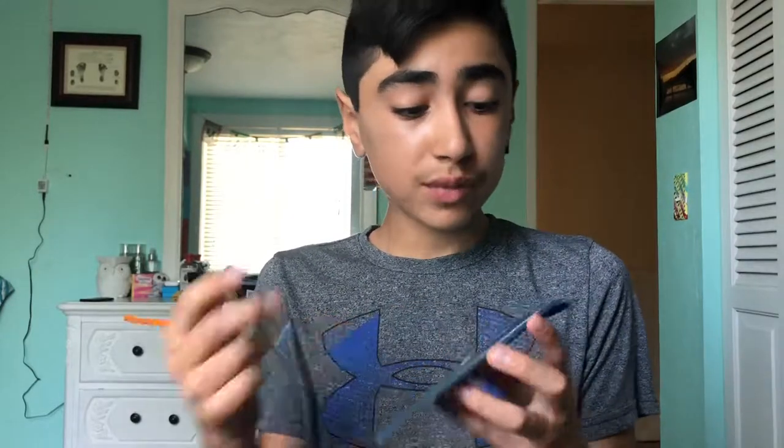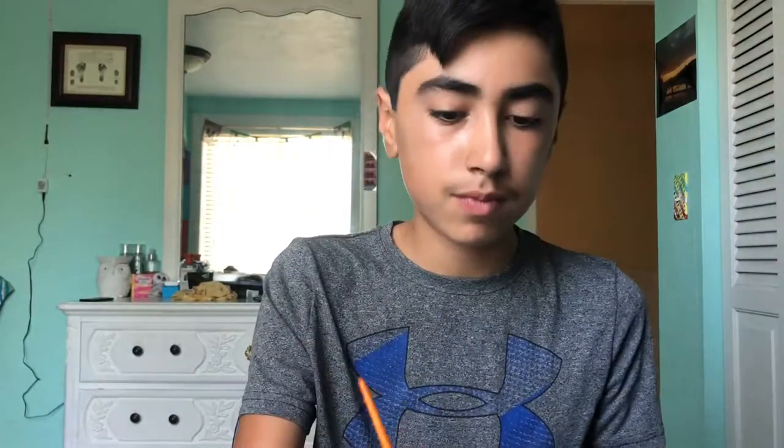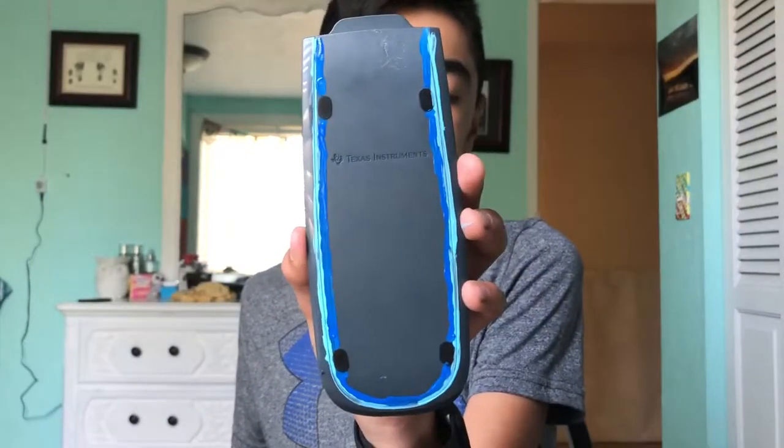So what grade are you guys going into? Oh my god, that's like the cringiest thing ever. Alright, so this is what that looks like. I actually really like it — I'm not gonna lie, it looks worse in person.